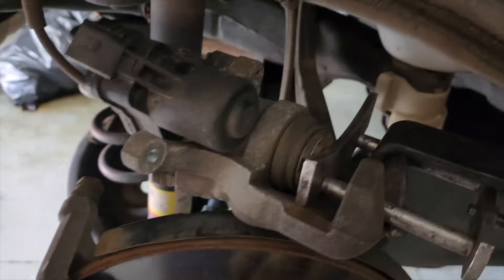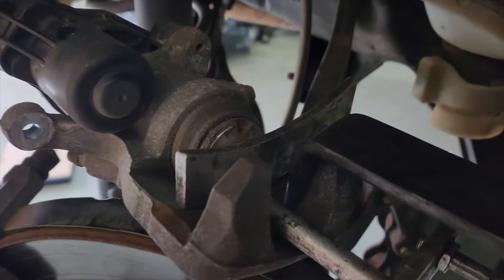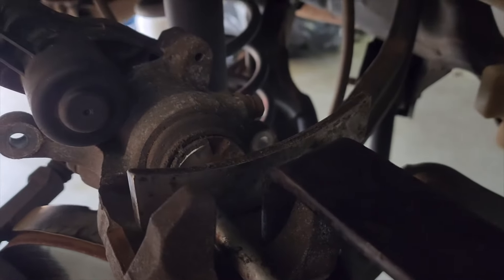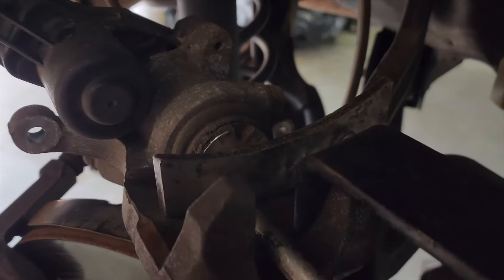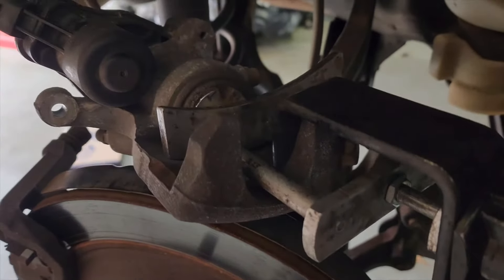With our caliper removed and just sitting on top of the rotor, we're just going to push the piston back in. I know it has the slotted-style caliper pistons, but you don't have to twist this one back in — you can just slowly press it in.